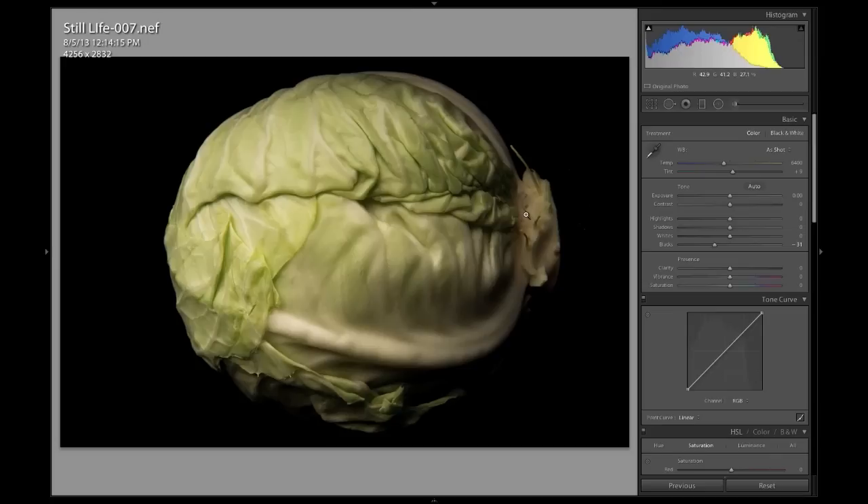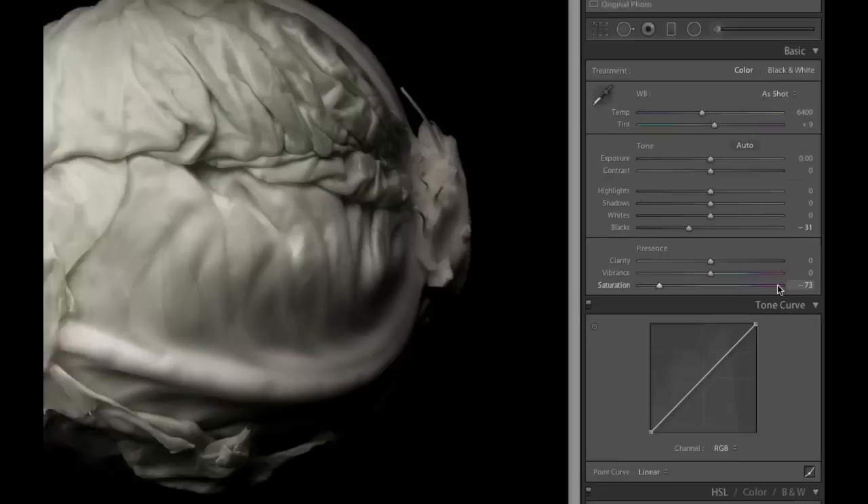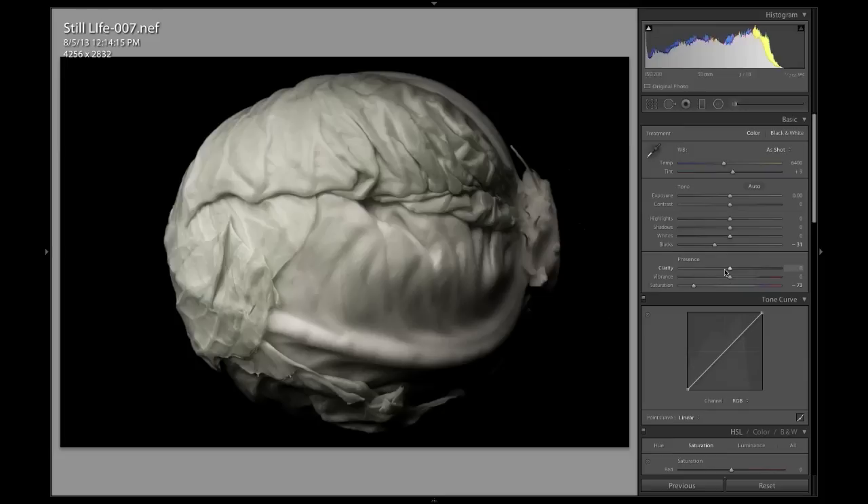The next thing I want to do is work with this in a very desaturated mode. I don't want to put it in black and white because I want to bring in hints of color here and there. So I'm going to take my saturation way down — my saturation is now negative 73. Once I do that, the other thing I want to do is bring up my clarity. The clarity slider is going to give me a little bit more contrast. And now this is starting to look a little bit more the way we want it to look.